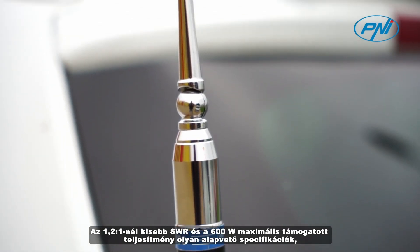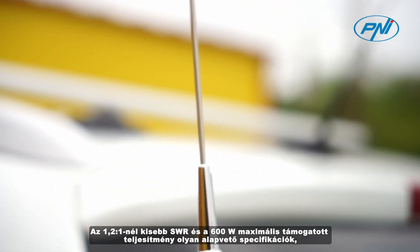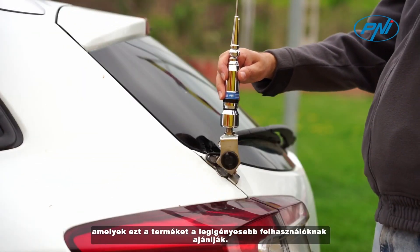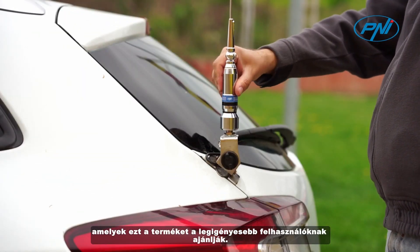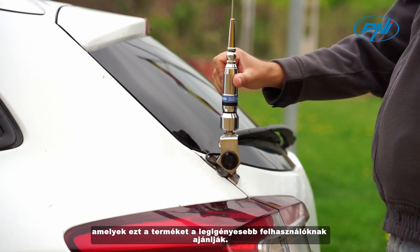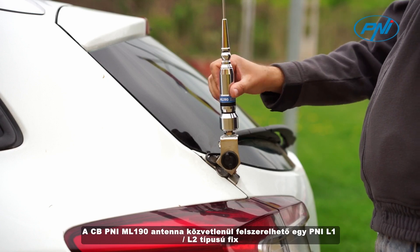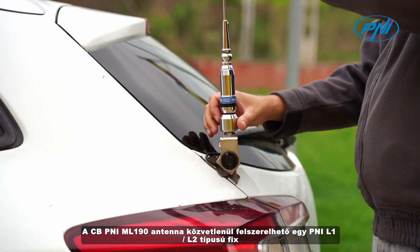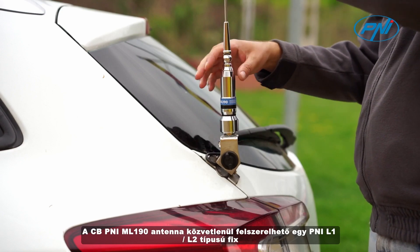SWR less than 1.2 by 1 and maximum supported power of 600 Watt are essential specifications that recommend this product to the most demanding users. The CBPenny ML190 antenna can be directly mounted on a fixed support type PENNY L1,